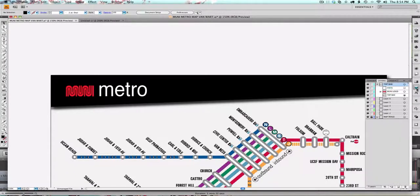Since the top bar is done, in my Layers panel I'm going to put a lock on that layer and minimize it. The next layer I want to work on — well, you can really do whichever you want — but I'm going to go with Lines.